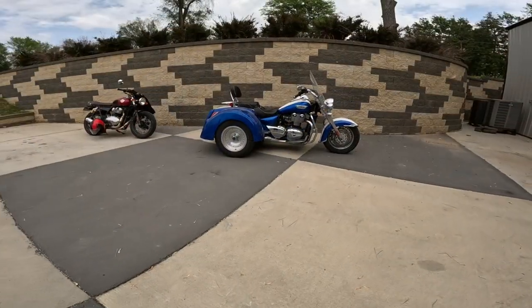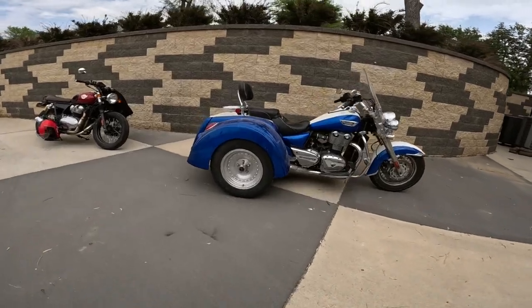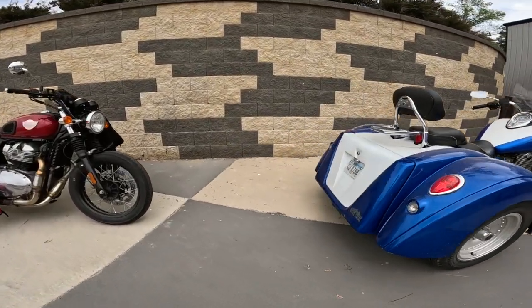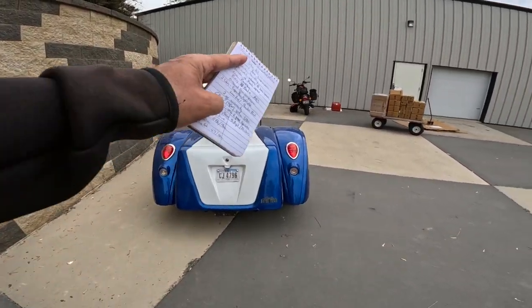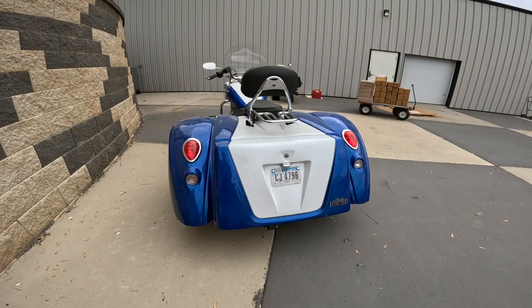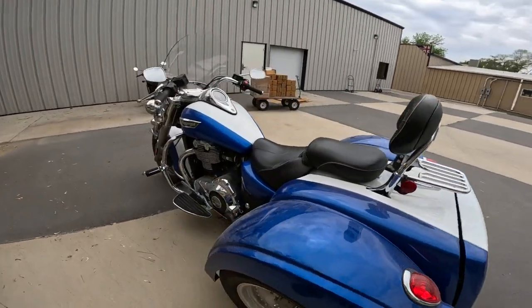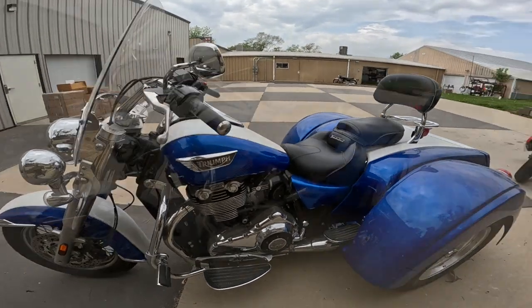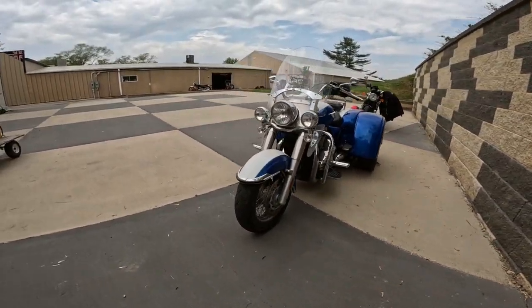The wheelbase on this is 68.5 inches — that's 1,740 millimeters. The width, how wide this thing is in the back, is 55 inches — that's 1,397 millimeters. The overall weight is 1,204 pounds — that's 546 kilograms. I'm assuming that's wet weight, but I'm not sure.